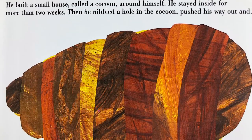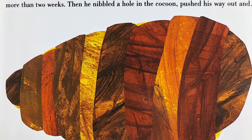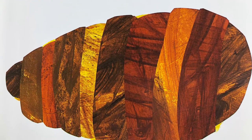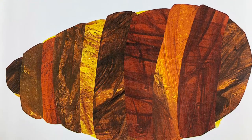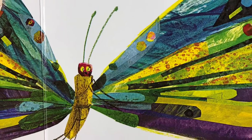He built a small house called a cocoon around himself. He stayed inside for more than two weeks. Then he nibbled a hole in the cocoon, pushed his way out — and he was a beautiful butterfly.